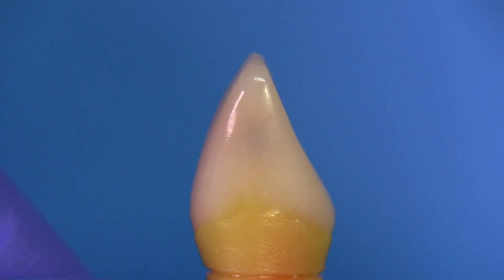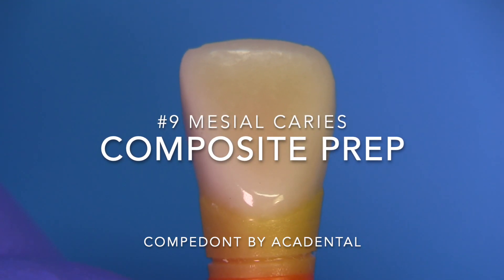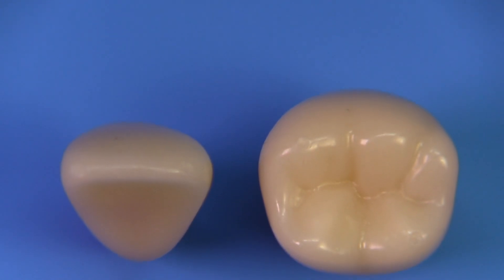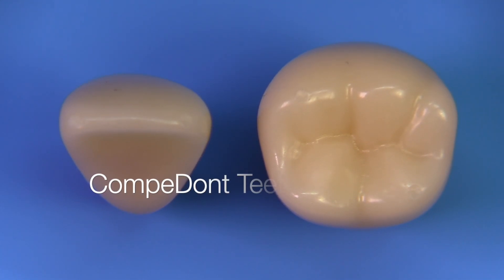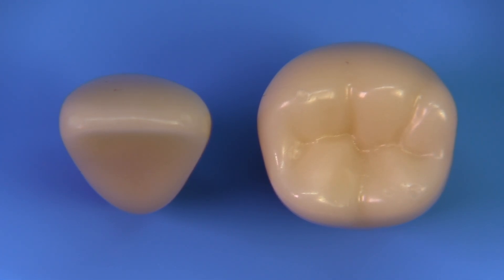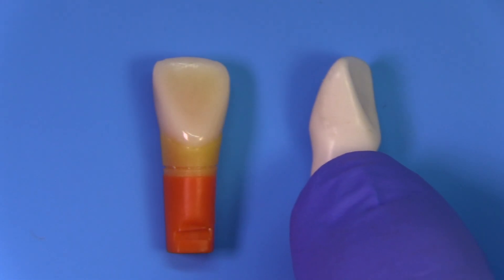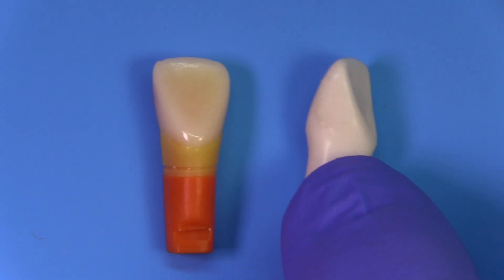Today we're going to be covering the composite preparation on tooth number nine on the Confidant tooth as developed by Academil. Currently they have two of these teeth available — one is a molar and one is the incisor — and today we're going to be working on tooth number nine. In a subsequent video I'm going to make another video on tooth number 30, distal caries.